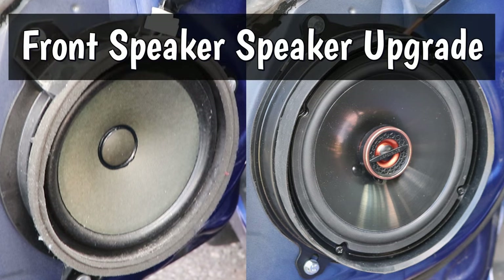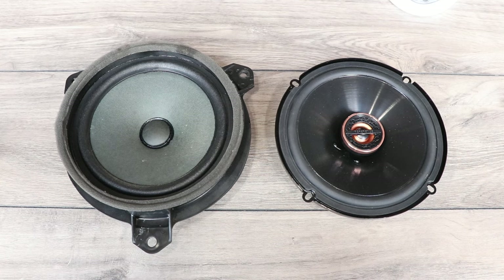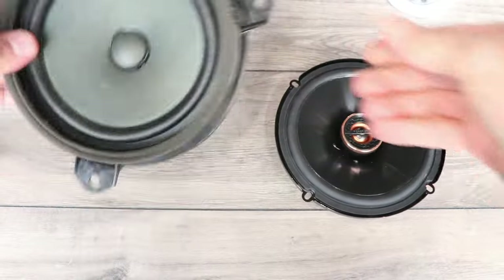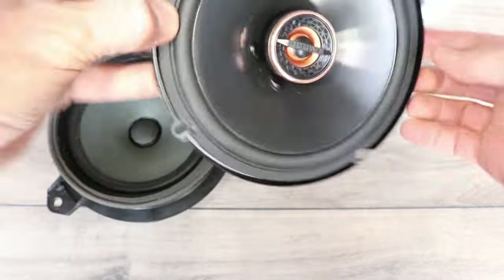Hey guys, today I'm upgrading the front speakers on my Toyota Corolla. The factory speakers don't sound very good, and the tiny magnet means they don't have much punch, so I'm replacing them with these Infinity speakers that are known for their powerful, vibrant sound.